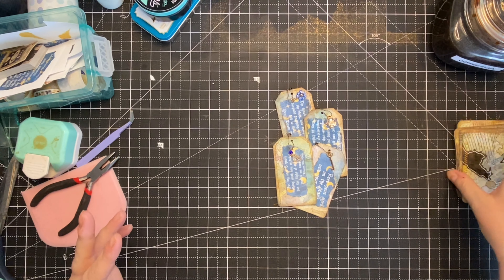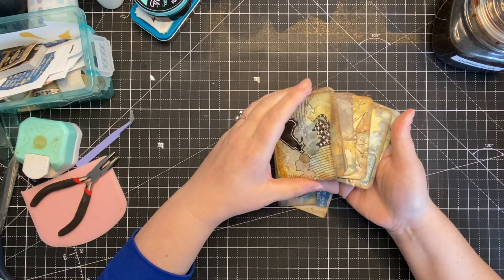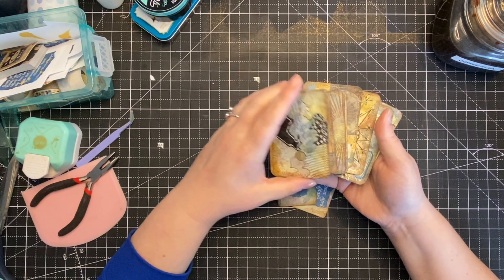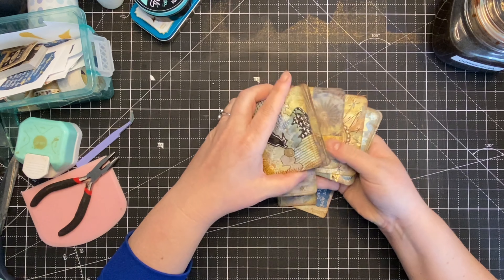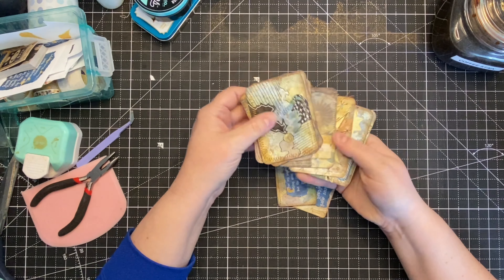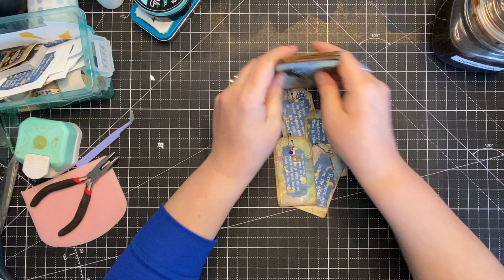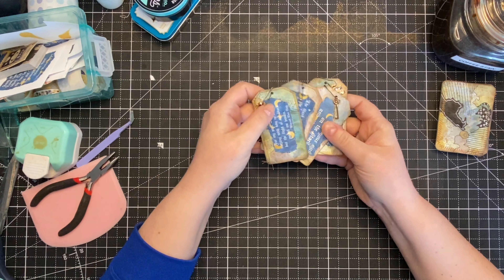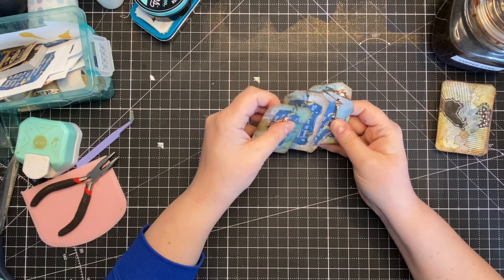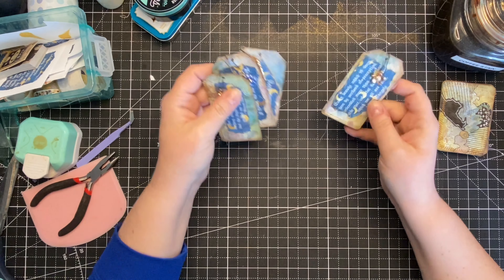Last time here in the E-Papery studios, I was working on these ATC cards to wrap up my January Juncturnal Jam collaboration. I think these all turned out super cute. When I was cutting out my watercolored paper, I ended up with some tall, skinny shapes that weren't ATC sized.